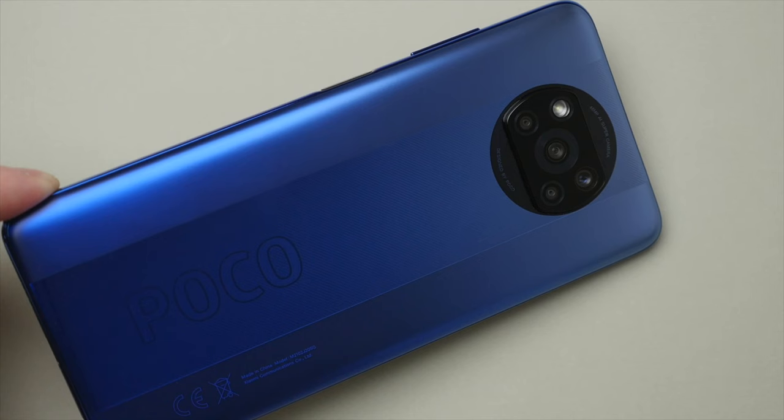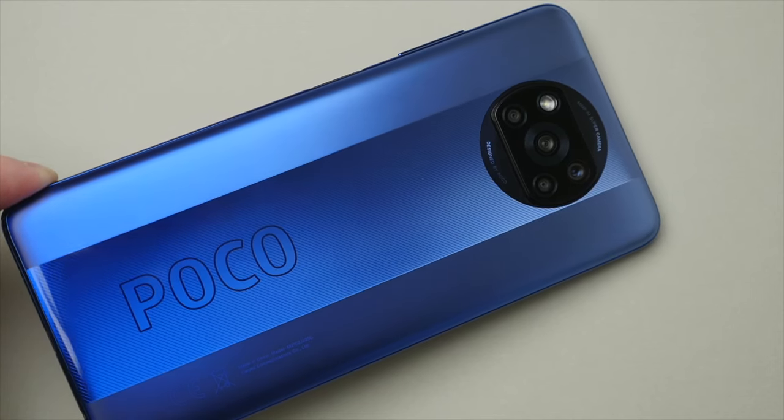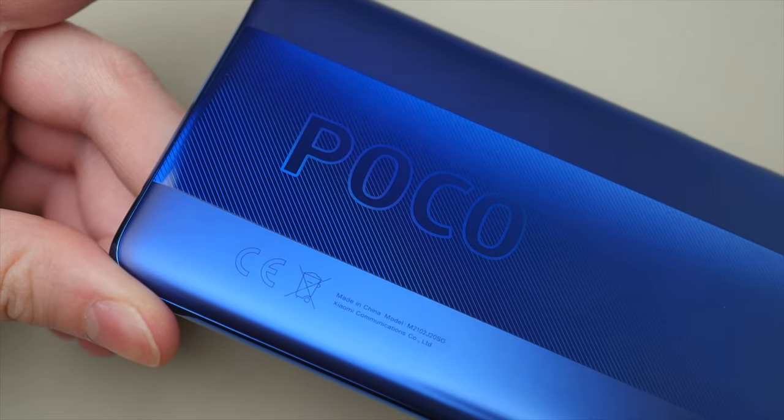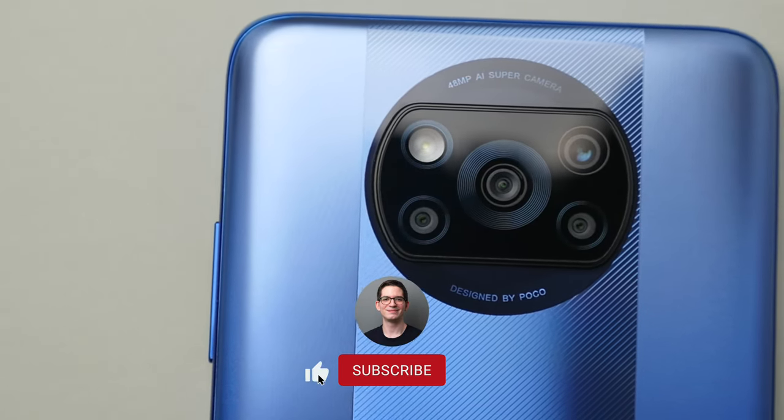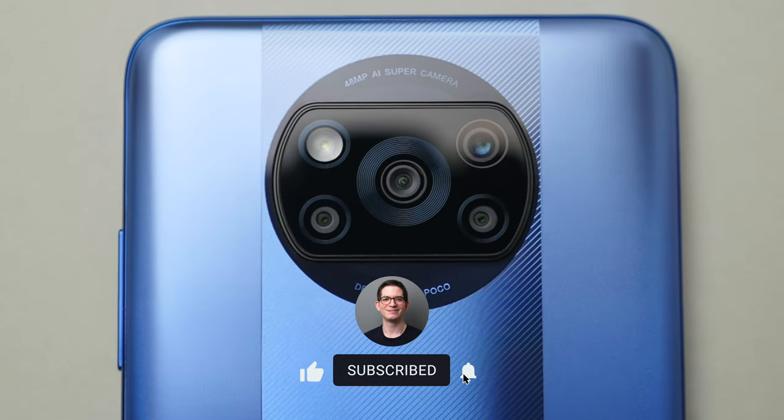As always, I will leave all the purchase links down in the description. Looking at the back of the phone, you can see we have this two-tone, quite recognizable design with matte finishes on the outside and a glossy finish on the inside, along with pretty large Poco branding. The back is made out of plastic, which you will feel when picking up and using the phone, though for $200 it is hard to complain too much. Also on the back, quite signature to Poco, we have this round camera unit with four lenses.